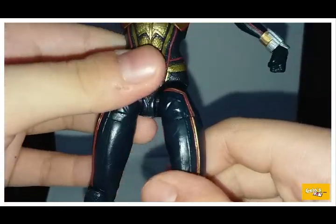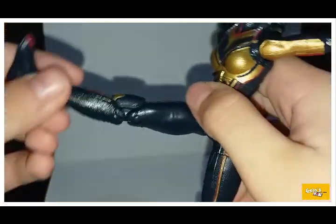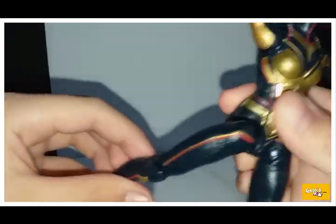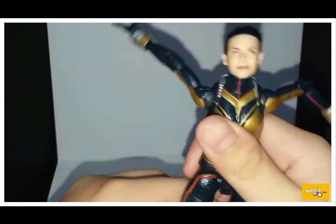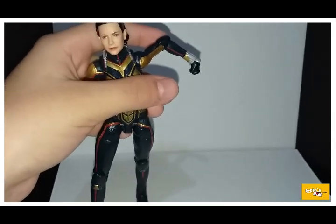Looking at her legs — they're nice, I like it. The Wasp boot looks pretty cool. You can kick forward and back, there's an upper thigh cut, double-jointed knees, and the ankles move up and down. That's the Wasp.